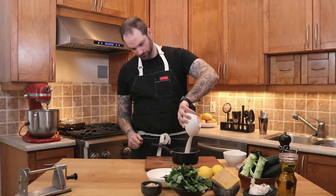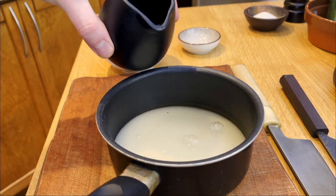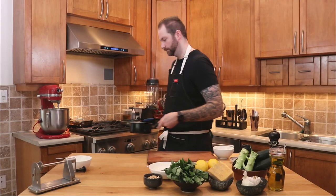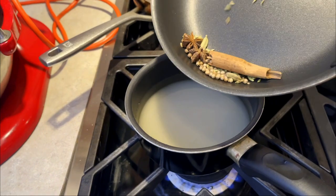For the pickling liquid, let's add a cup of sugar, a cup of your favorite vinegar — I'm using rice vinegar in this case — and a cup of water. Pretty much the same quantity always for pickling liquid. You're going to bring that to a boil.